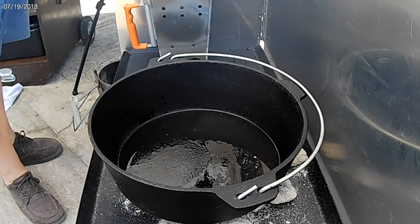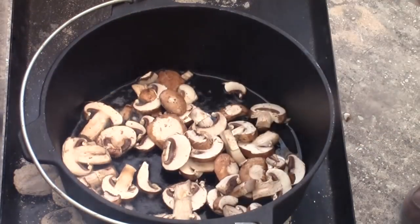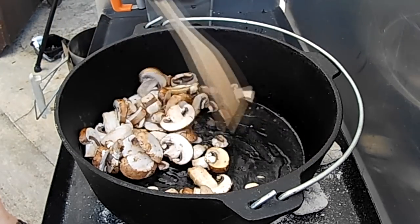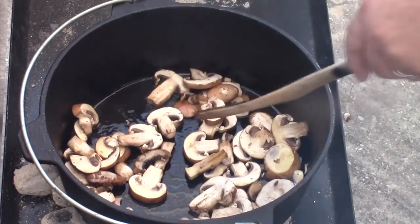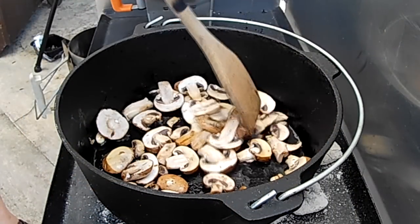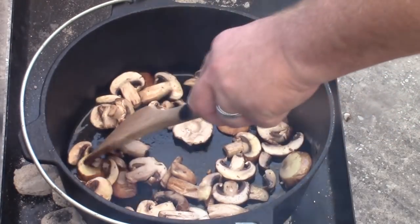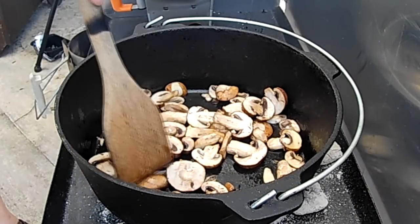Now this pan is good and hot. I'm gonna drop in some cremini mushrooms — we're gonna sauté those up. If you're not familiar with cremini mushrooms, they are button mushrooms. If you like button mushrooms, get some of those, but these creminis are a lot more flavorful. You'll see them marketed as baby bellas because they're like a young portobello mushroom. Do them by themselves — you want to start drawing water out because they're gonna produce water. So we're gonna try to draw some water out of these, then we'll start our next item.